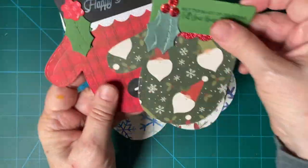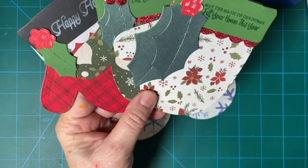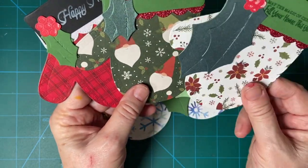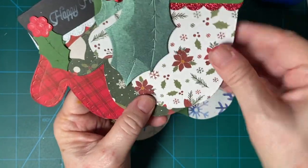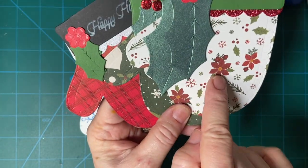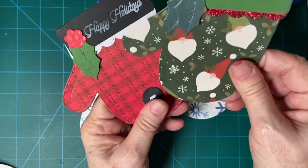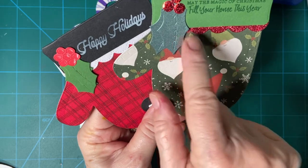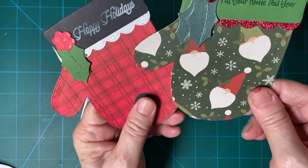These three pieces were done from the Gnome for Christmas set from Echo Park. This is my gold — I used Wink of Stella for the gold and I put some Wink of Stella here. These are my little gnome buddies. And here's the single berries, but they're made with glittery paper also.